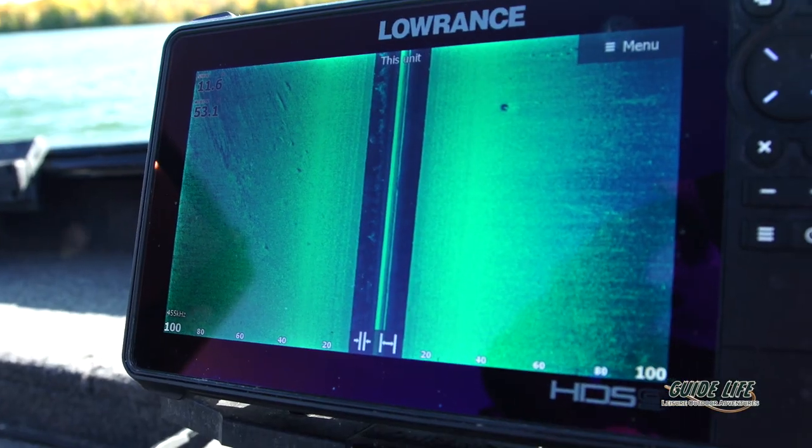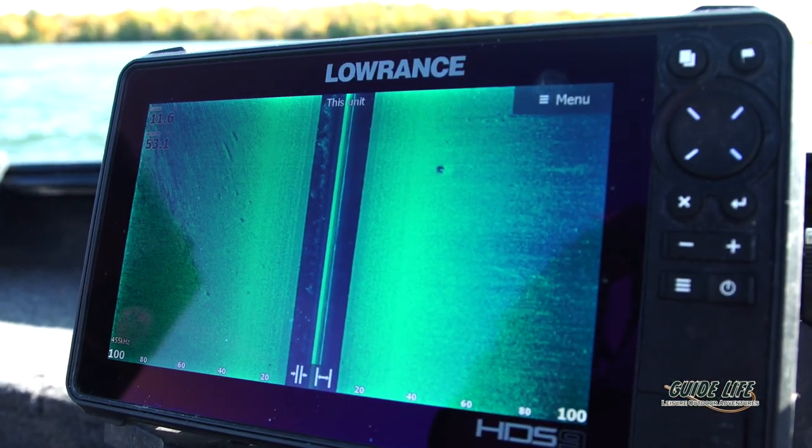It's really important to fine-tune your electronics. I like to experiment with a few different color palettes, especially on my imaging, side scan, and down scan. I prefer the greens and blues — I just feel like those allow me to distinguish the transition areas a little bit better than the darker colors.